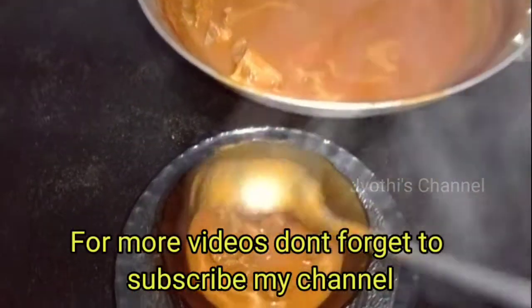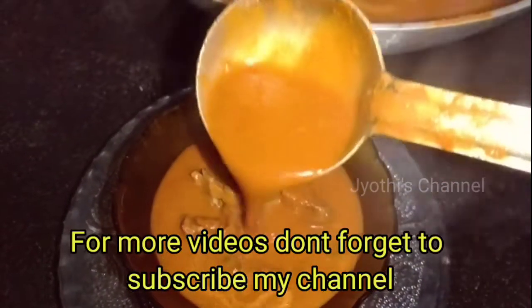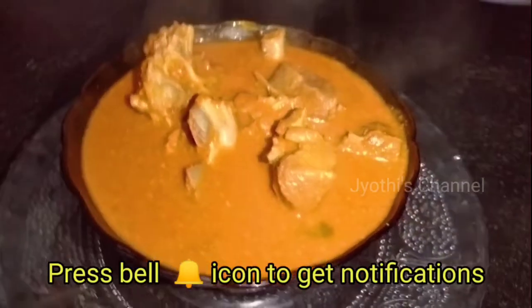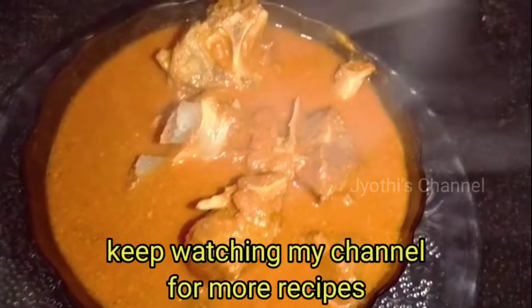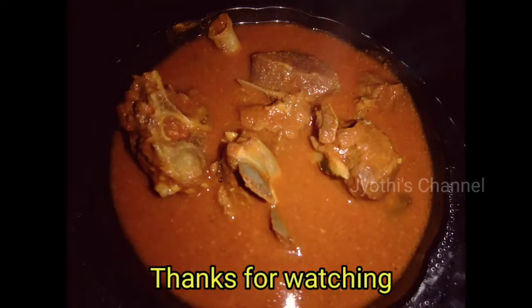This goes with rice, chapati, parotas, and paper rotis — they are very good. Please like and subscribe to my channel and click the bell icon. Keep supporting me. Thank you so much for watching.